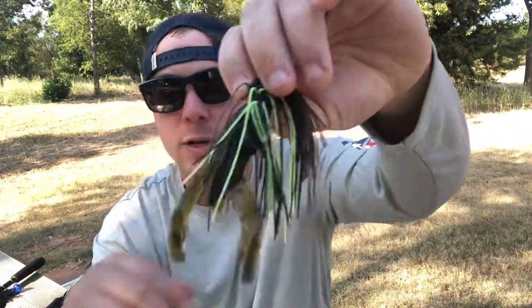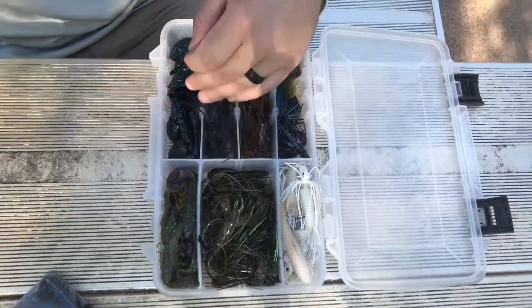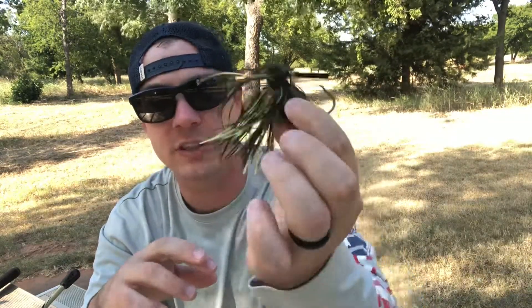Things are always getting hung up and ripping the claws off, or you hook into a fish and it rips them off — it happens all the time. So having an extra trailer in there is really nice. I always buy a ton of these. I have one pre-rigged with a Net Bait chunk trailer on the pro model jig. I've got a ton of the green pumpkin color and I need to stock up on the black and blue. I also have some football head jigs — brown is an awesome color too, though it's hard to find the pro model in brown.